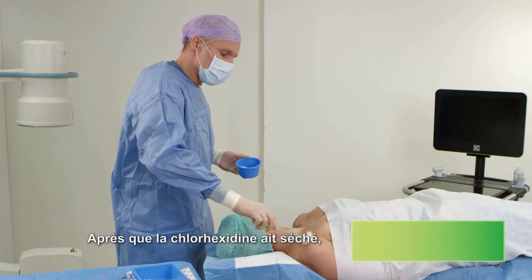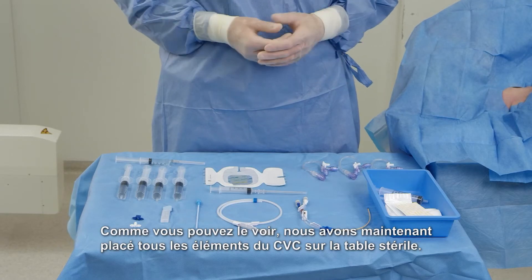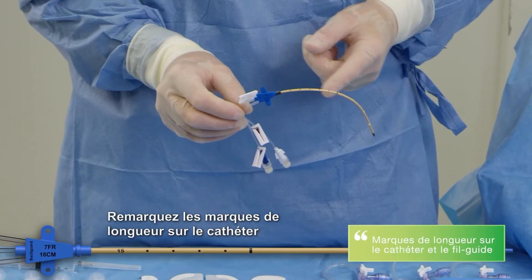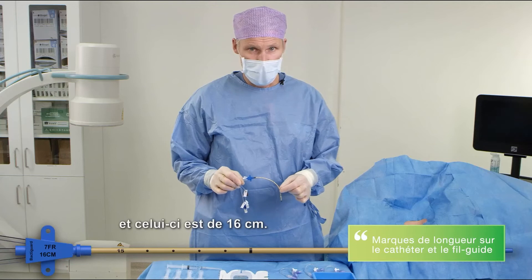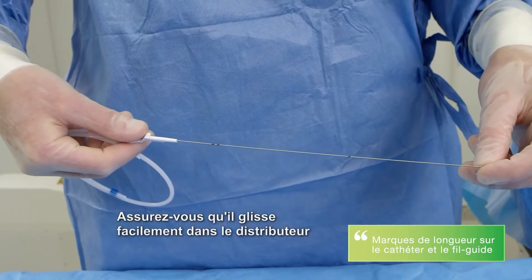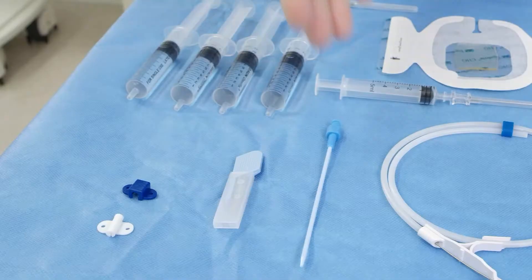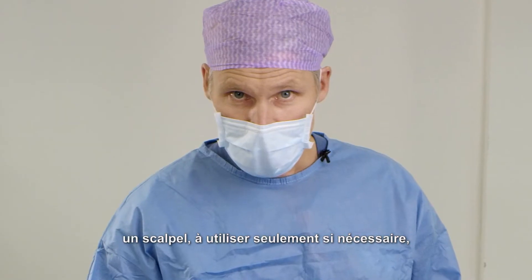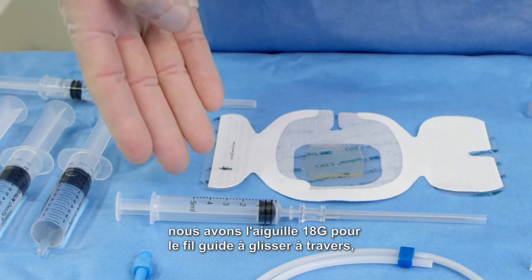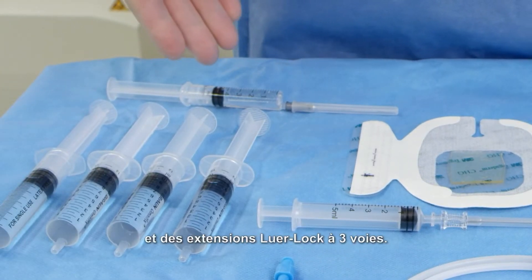After the chlorhexidine has dried out — and this is very important — it's time to cover the patient with sterile draping. We have now put all the CVC items on the sterile table. First of all, we have the central venous catheter. Notice the length marks on the catheter — this is the 16 centimeter one. We have a guide wire with length marks. Make sure it easily slides through the dispenser and also retracts properly. We have a dilator, a scalpel only to be used if necessary, suture wings, syringes with normal saline, the 18 gauge needle for the guide wire to slide through, a chlorhexidine patch, local anesthesia, and three-way luer lock extensions.